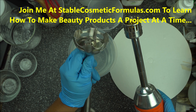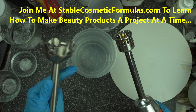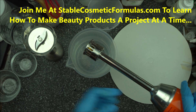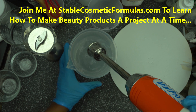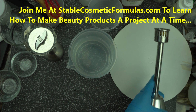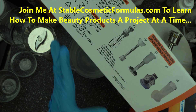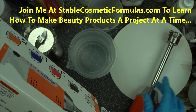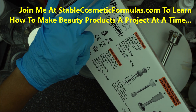This is much better than an immersion blender. An immersion blender pours so much air into your product, which can encourage microbial growth. This is a homogenizer — they have totally different uses. I highly recommend it. The brand is Dynamix and I am not marketing for them. You can find the name and a link in the description box below, including the homogenizer attachment I bought separately.